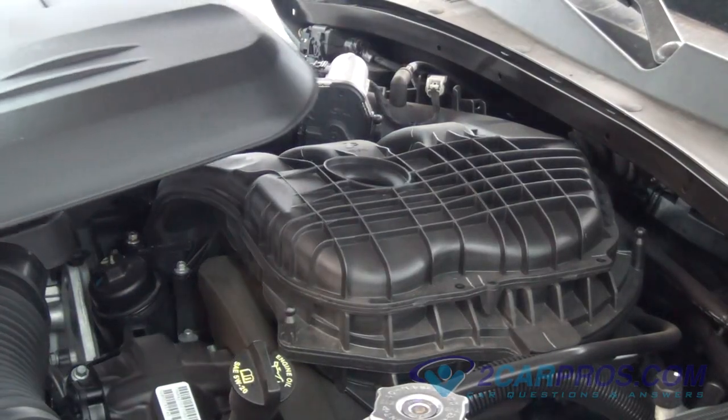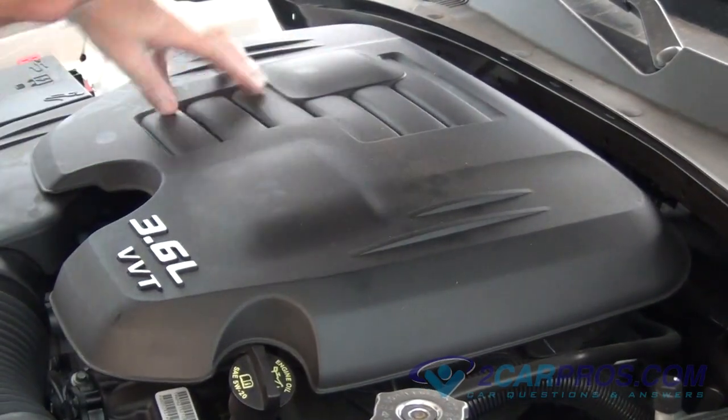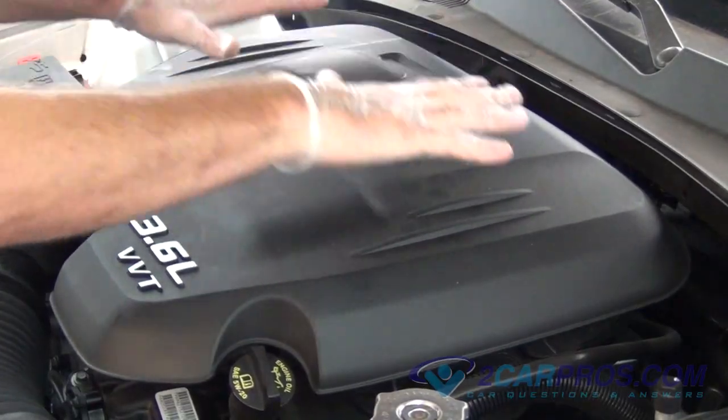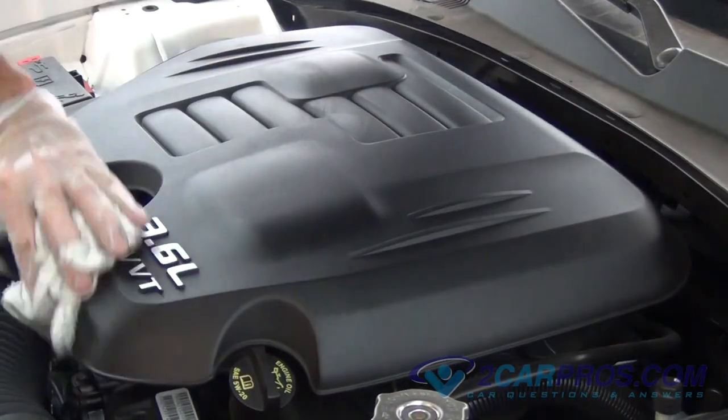The last step is to replace the engine motor cover. This video has been done by 2carpros.com. Thank you for watching.